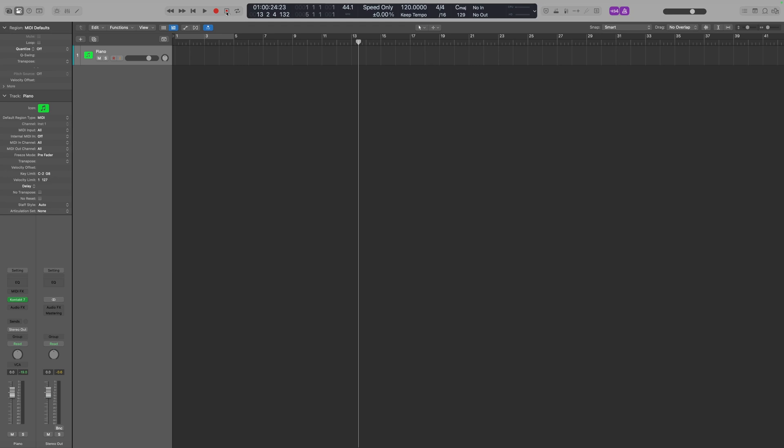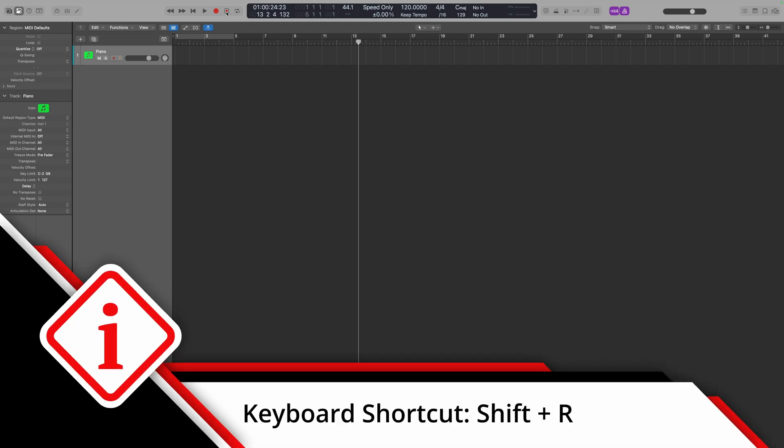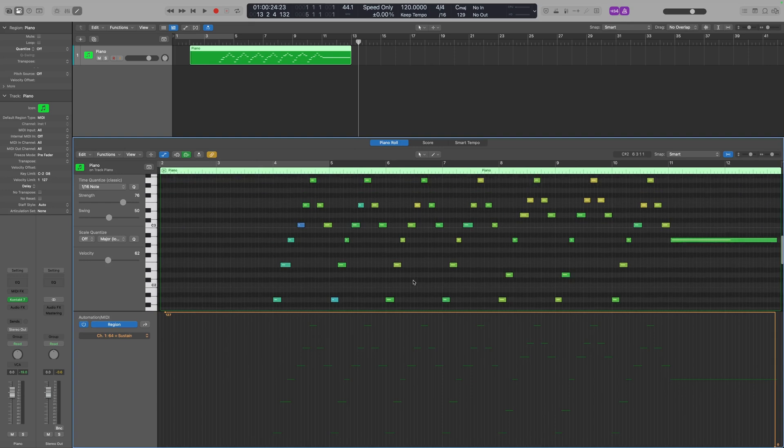All I've done there is played along with the click track, but I haven't actually hit the record button, so there's nothing in my session. But if I hit this capture record button — or type Shift+R as the keyboard shortcut — I suddenly see what I've just played populate in there as part of the MIDI track. If I double-click to open it up, I can see all the MIDI notes, even the sustain pedal that I was holding down. It makes it so much more convenient — that way you've never lost an idea.